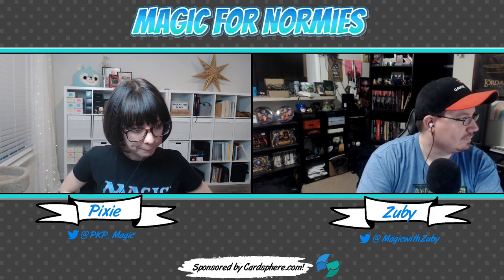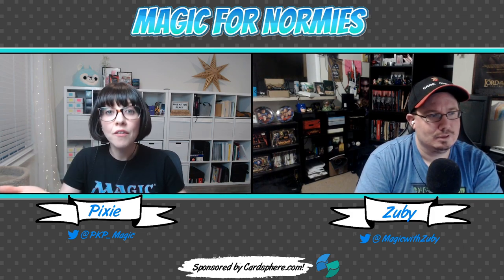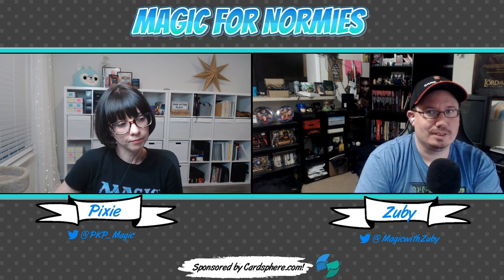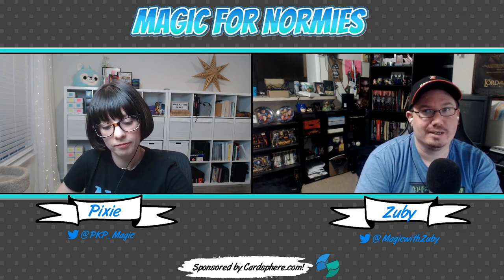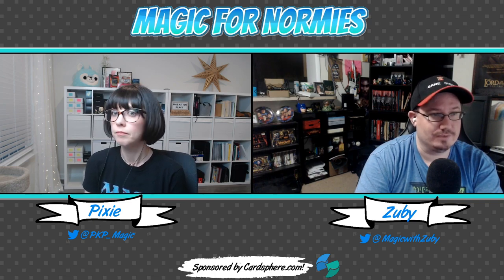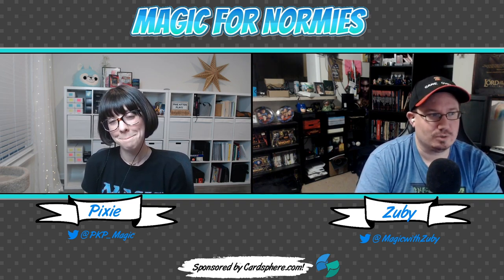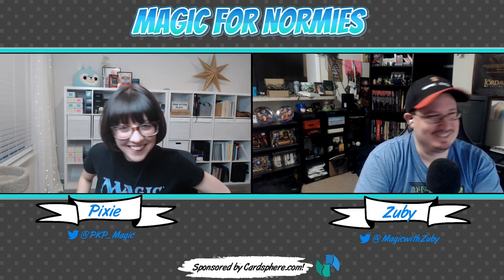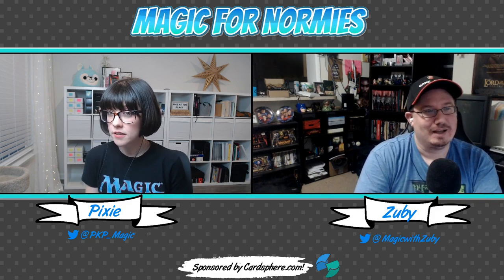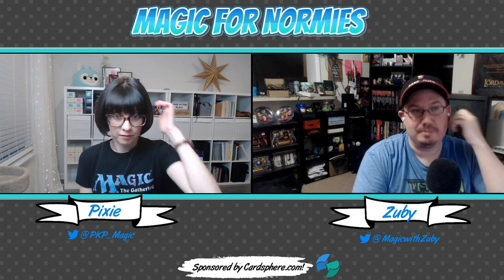So let's talk about what's been going on in our creative lives. We haven't had a regular episode in about a month — last time we played EDH on Magic for Normies. As for what's been going on with me, I built like three, four, or five new EDH decks. And I've had some really awesome interviews on my Magic with Zuby podcast — I had the lovely ladies Leslie and Shauna from Tap That MTG, and that episode is officially coming out tomorrow.